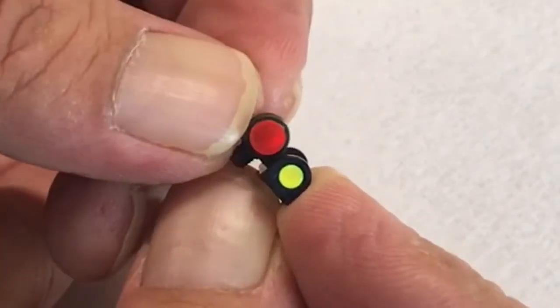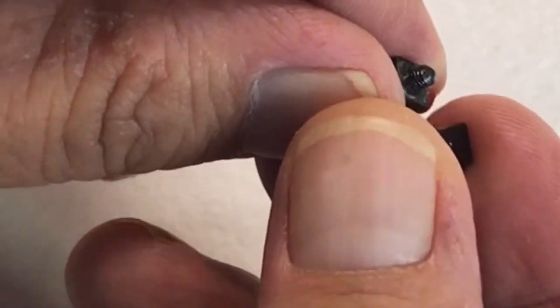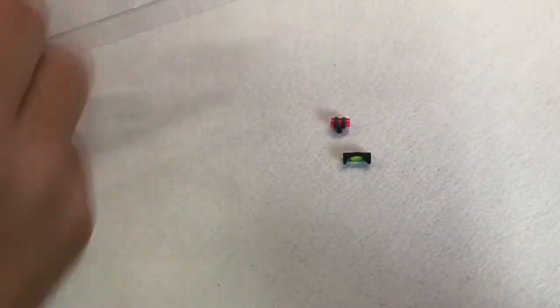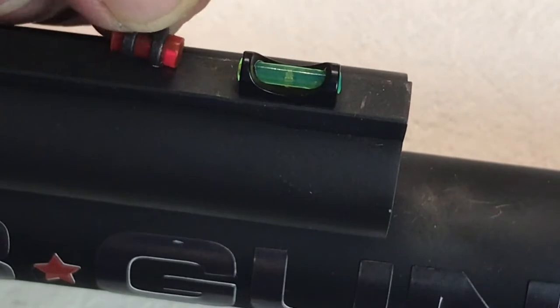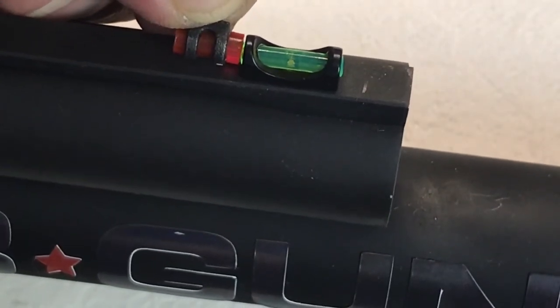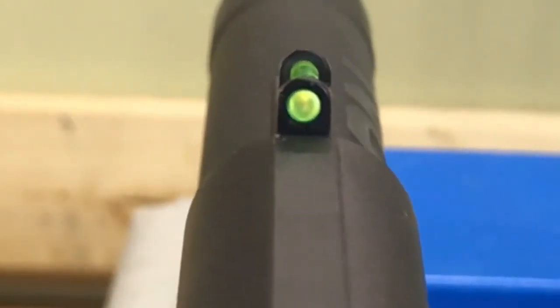Now we need to find the correct thread for this shotgun. The TruGlow comes with four different thread adapters, so we just have to find the correct one. You can see it covers up the whole thing with the metal, glowing nice and bright. It's all done and completed.